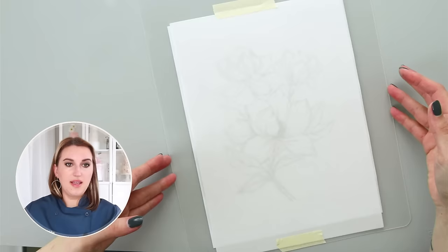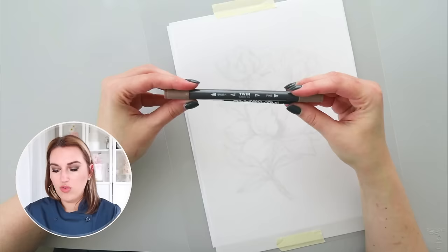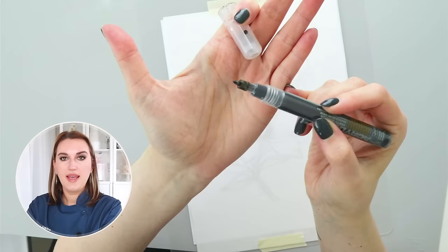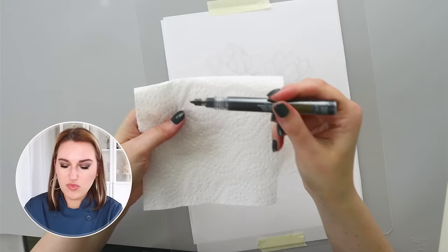The next step is to transfer the design. You can do this different ways — you can use an edible marker such as black or brown. Today I'm going to use a fine-tip marker that I bought empty. I washed it with water and put my edible airbrush color inside, so that's what I'm going to use to paint on my wafer paper.